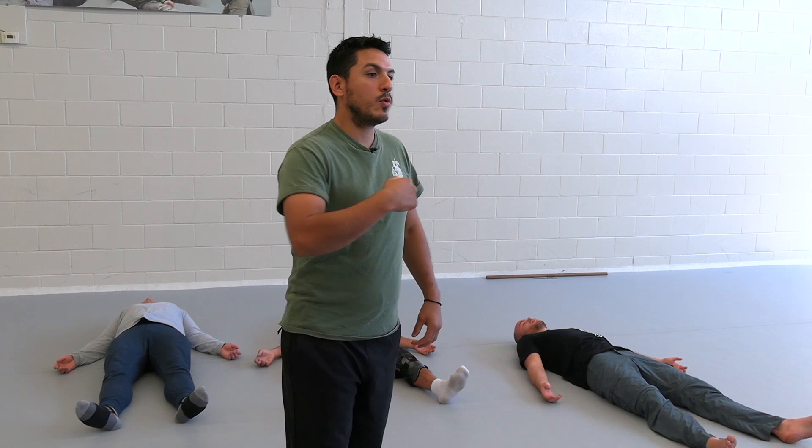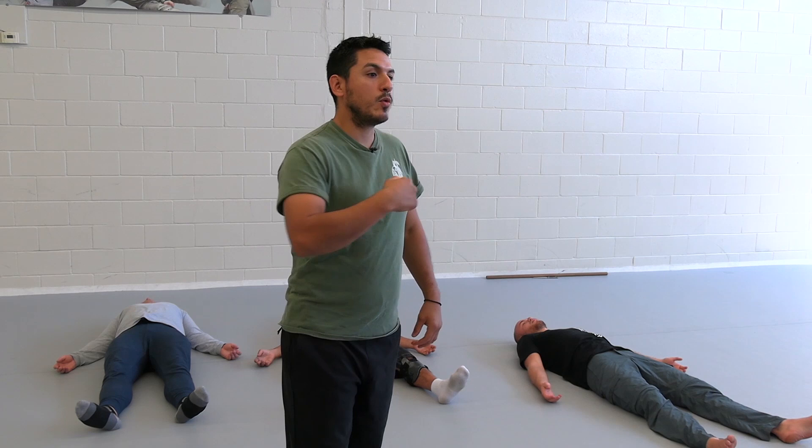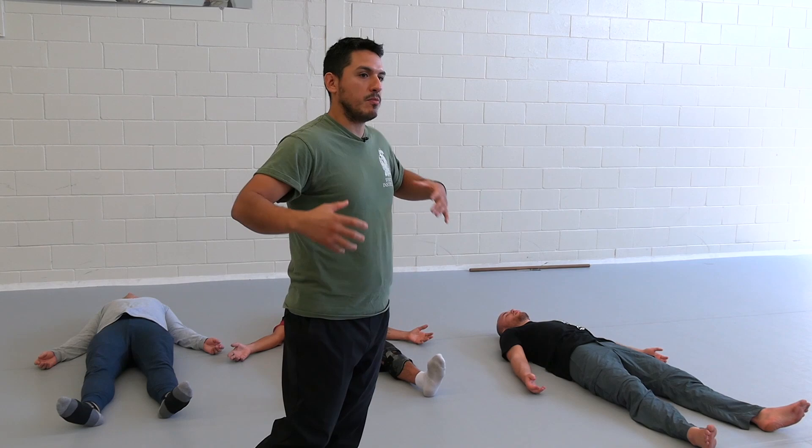Always avoid moving quickly from your bed. Your heart doesn't catch up to your movement — it's too much blood pressure for your brain. You already start to create a healthy mentality in your body, like a strength to get up.